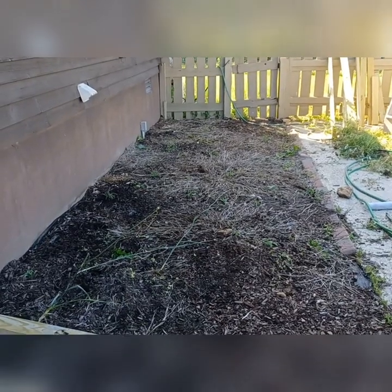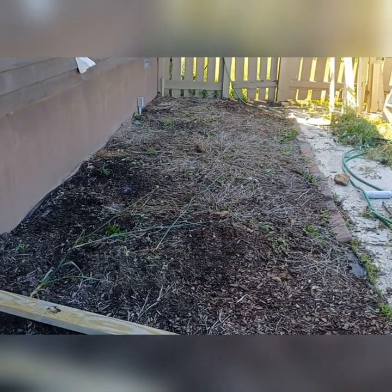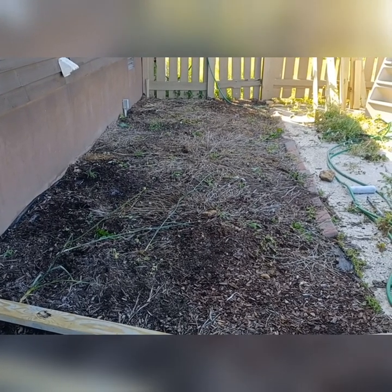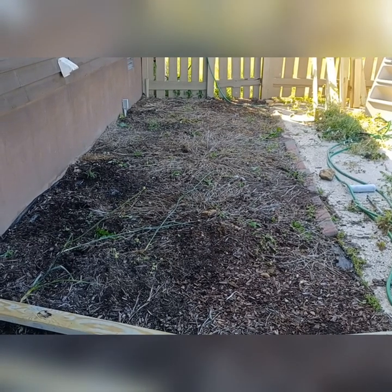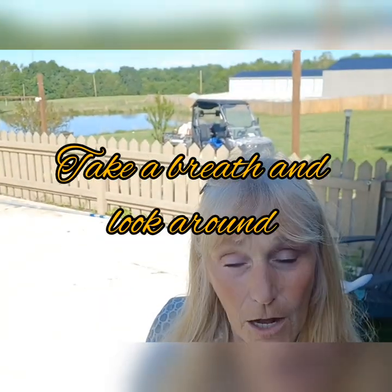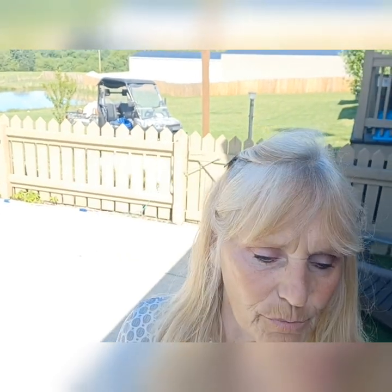I've gotten almost all the weeds out — there are a few stragglers but I'm not too worried about it because there is landscape fabric down there and I'm just going to put another layer on top. Any weed that comes up after that I'll spray with white vinegar and dish soap because it kills them quite quickly. I don't anticipate this project to take very long because it doesn't need to be perfectly level — this ground back here is pretty much level. I'm using scrap and I just want it to look nice and be sturdy.